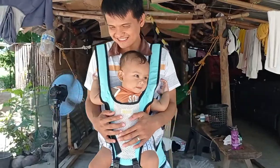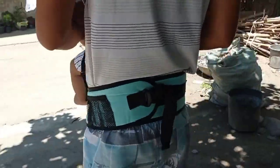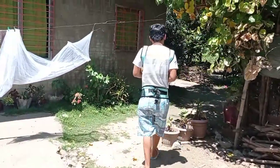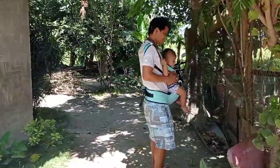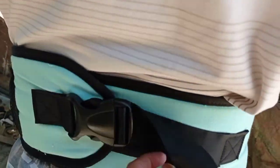The hands are free! So ayan, contraption siya, and then sa likod ganito — may pang lock siya. Para sa mga kapasyal na walang pagod. Mukhang high quality naman siya — meron siyang black dito, tapos may velcro.